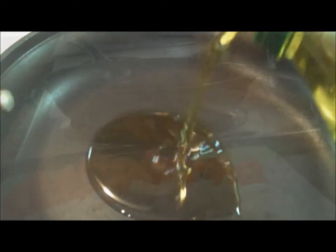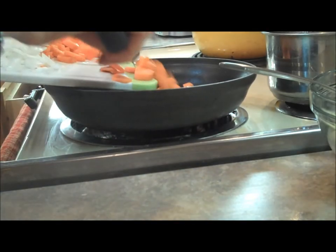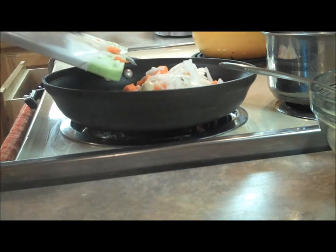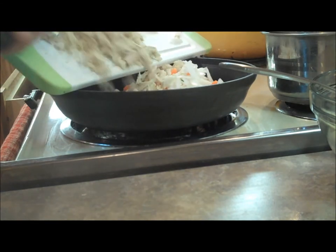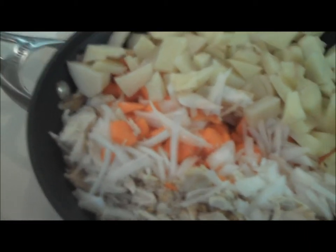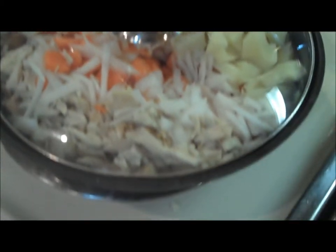We're going to add about a tablespoon of extra virgin olive oil — just pop that in. There it goes. Here go our carrots and our onion — you can just roll all these in here. You don't have to worry about putting them in little sections. Just pop them all right in your sauté pan. Now we'll add in our potatoes and make a little area for those to go in. We'll add about a half teaspoon of salt to the pan, then we'll put the lid on and see you back in about 10 minutes.